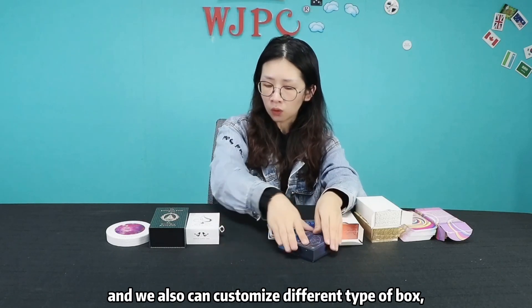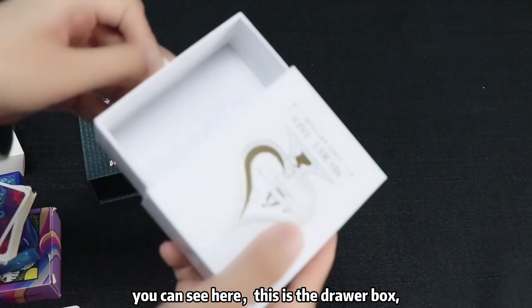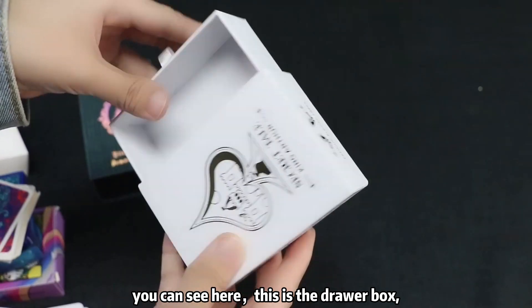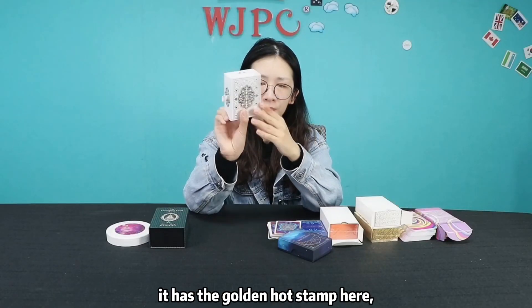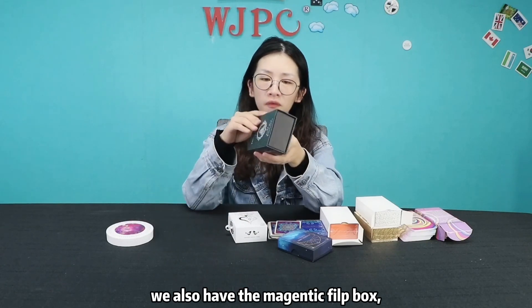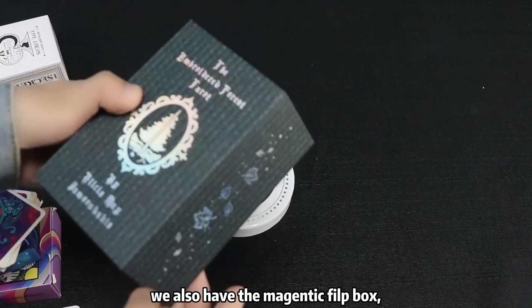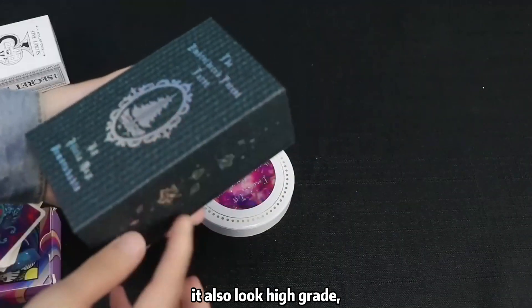We also can customize different types of boxes. You can see here — this is the drawer box. It has golden hot stamp here. We also have the magnetic flick box, which also looks high grade.